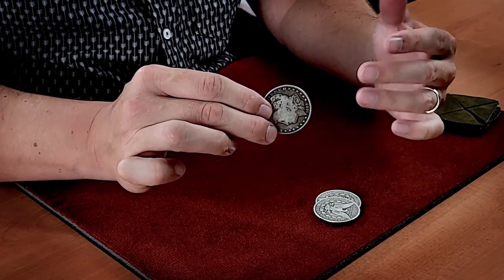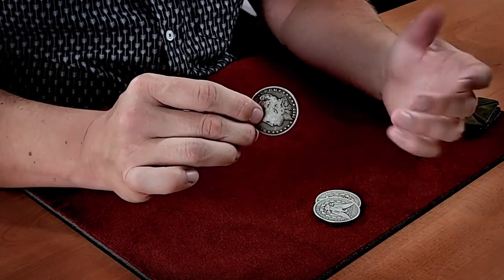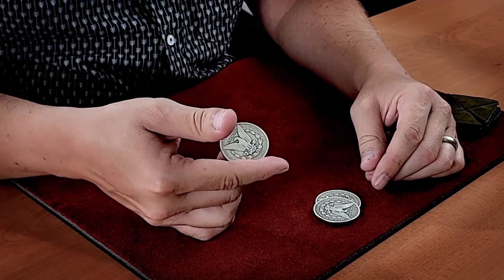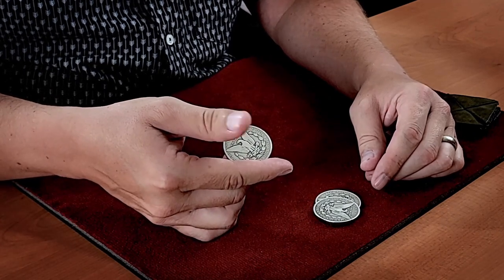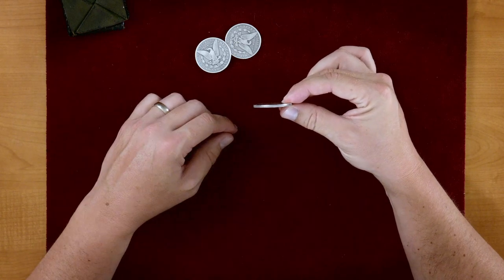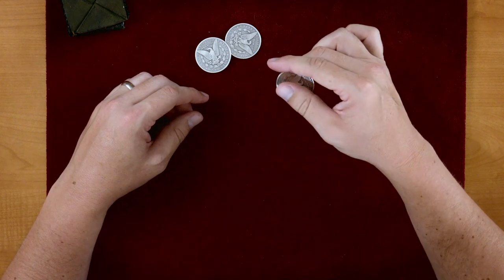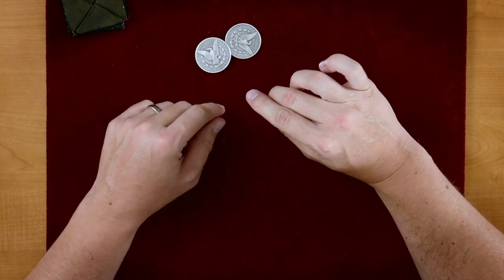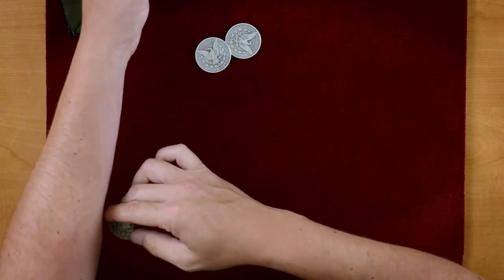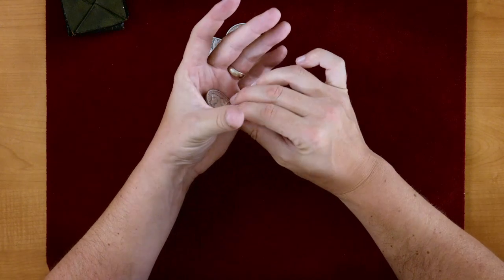I've talked about this move before — the snap back vanish from Al Schneider. That vanish just stayed here, just stayed in this position. If you look from above, the coin's going from upright or vertical to horizontal, and all that's covering it is the index finger. So it hangs out at that spot until it's reproduced somewhere else. It just takes a little cover.